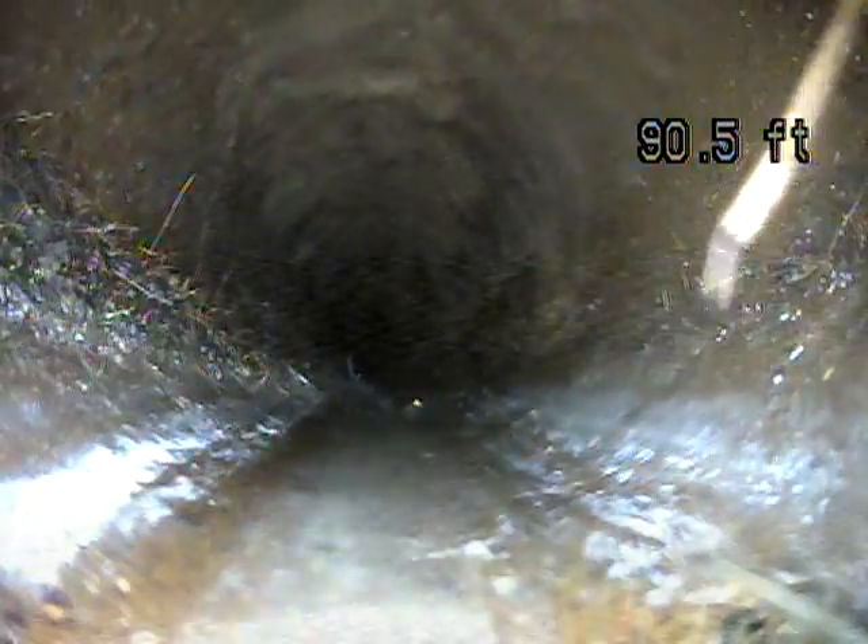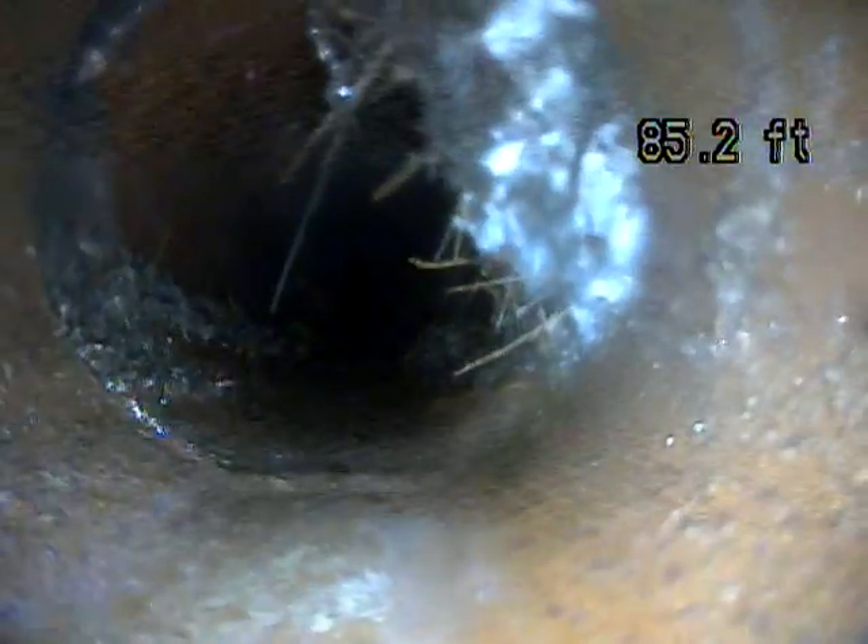Once you have roots, you're always going to have roots. It's just a matter of having them cleaned out periodically. Some houses get it done every year, some more, some less.